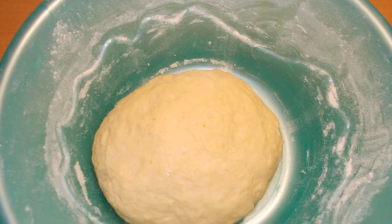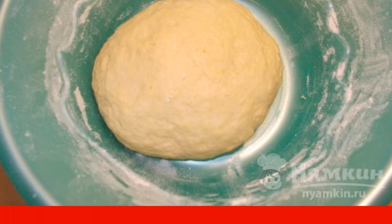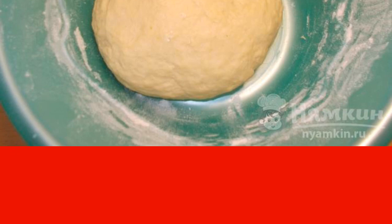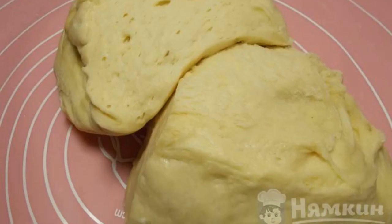Knead the dough for 5 to 7 minutes. Cover the bowl with a film and put it in a warm place. The dough should increase 2 to 3 times. The dough turns out to be lush and very pleasant to work with.